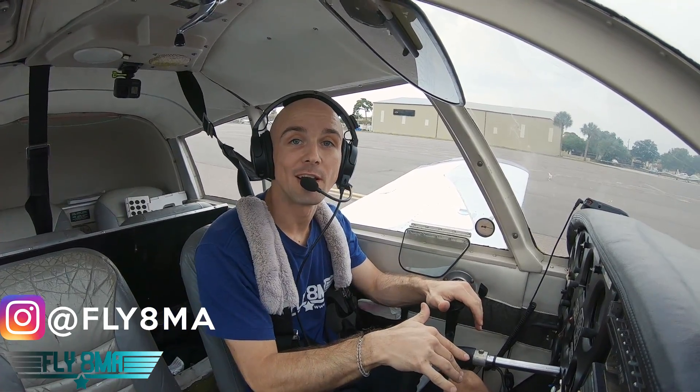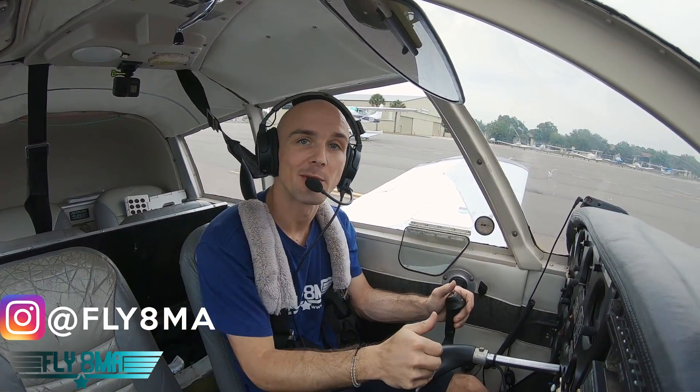Hey guys, what is up? John here from Fly8MikeAlpha.com. Back in the airplane here today for our 'What is Inside of an Airplane' slash 'Let's Destroy an Airplane' video series here on YouTube as well as on Fly8MikeAlpha.com.